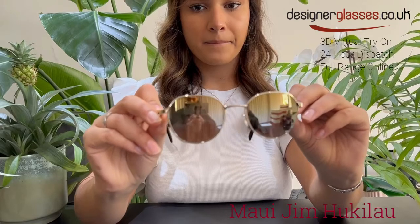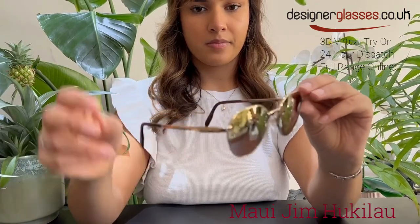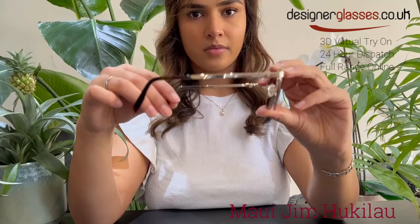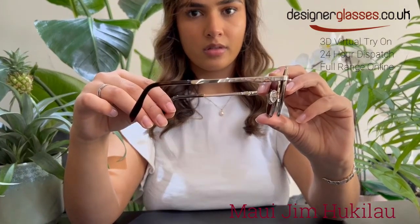This frame is a generally narrower frame front with shorter temples. The frame shown here is a gold metal colored frame together with dual mirror gold to silver lenses, which are over Maui Jim's HCL bronze lenses, which are versatile in changing conditions with a warm tint.